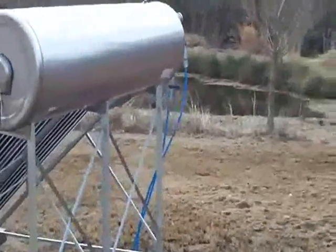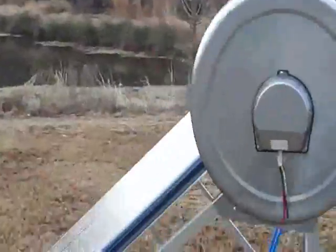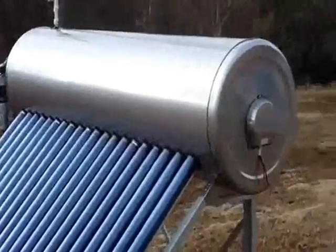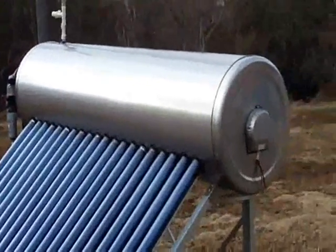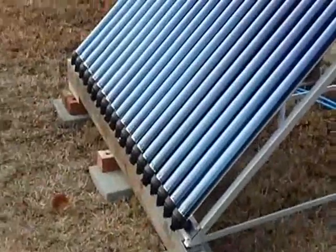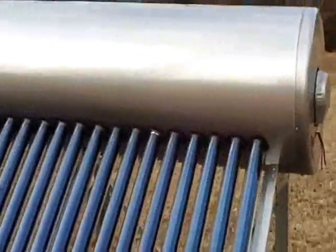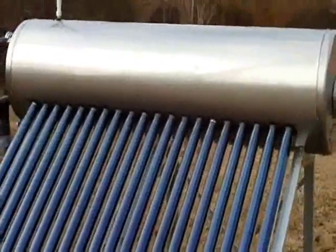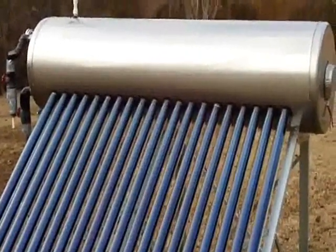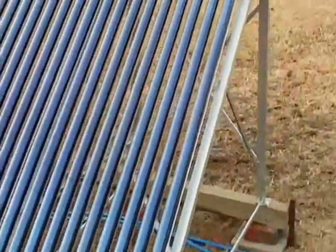The idea was to try to further minimize the impact that relying on fossil fuels has on my yearly economy and budget. This unit has a 55-gallon tank mounted on that metal stand, and there are 20 evacuated glass collector tubes.